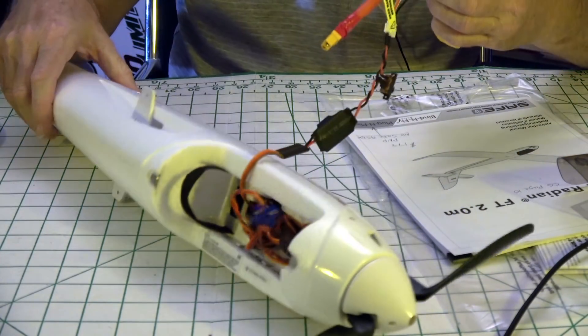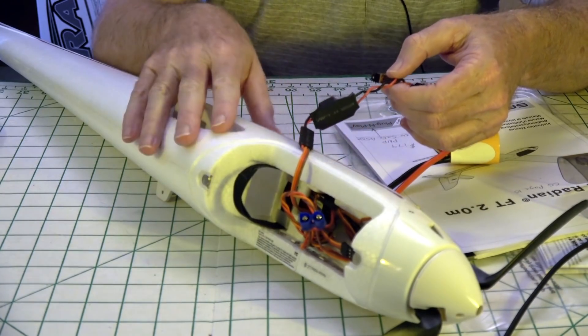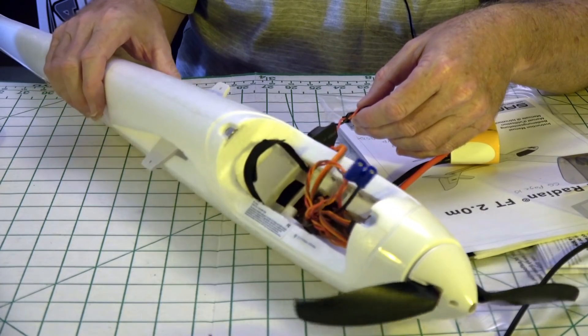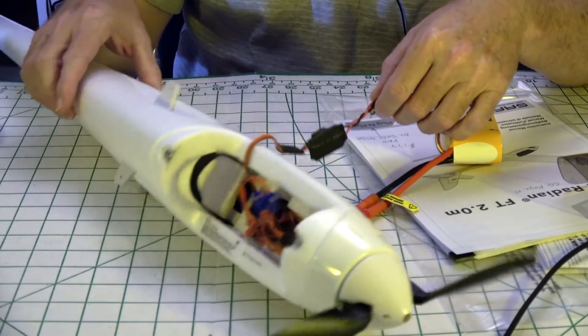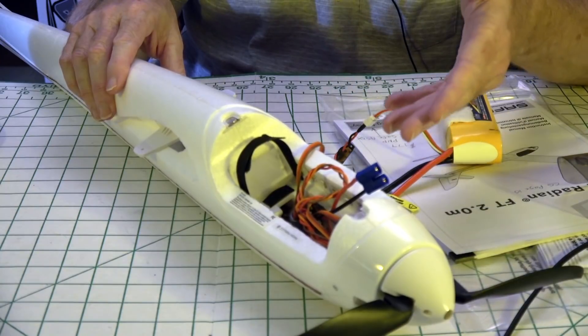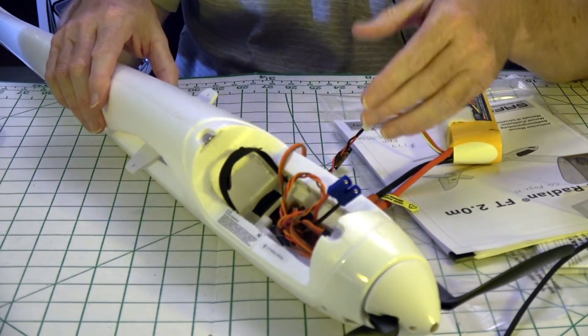I've got a battery hooked up right here. It's a three-cell type setup on this plane. I've got the plug-and-play version instead of the bind-and-fly, so I don't have the AS3X technology, which is the safe technology. But it has nothing to do with the lights — you cannot control the lights from your radio even if you have the safe technology.